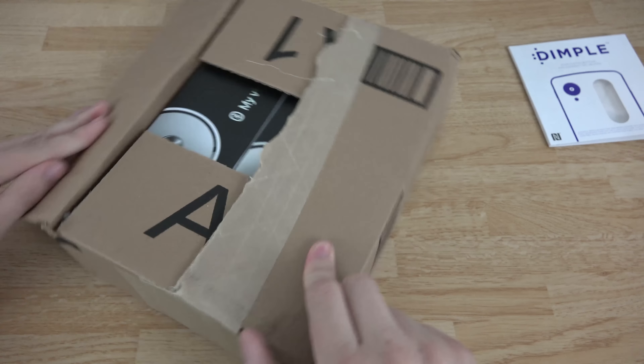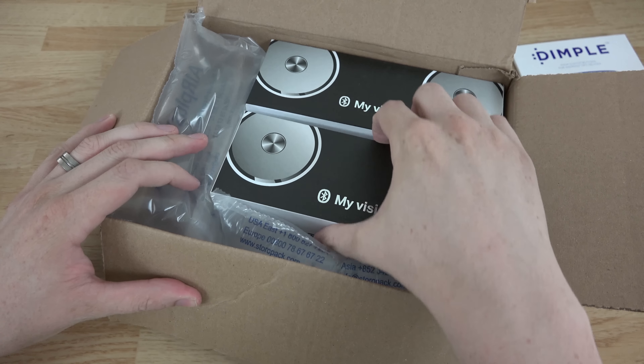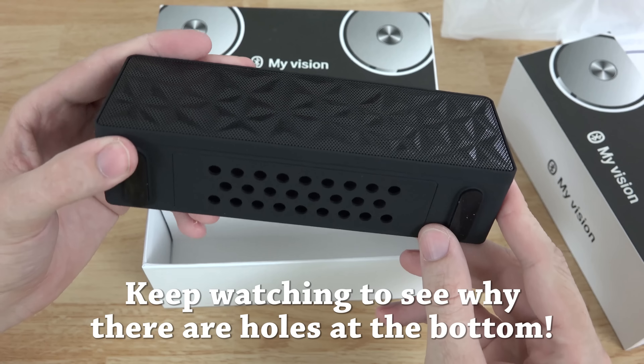That was a fail. Let's see — okay, so it's some kind of headphones or speaker or something. All right, so I was sent two of them. Let's go ahead and open them up and see what they look like.